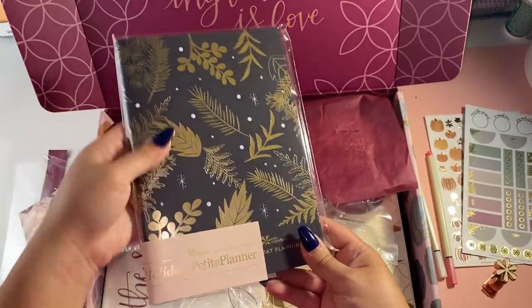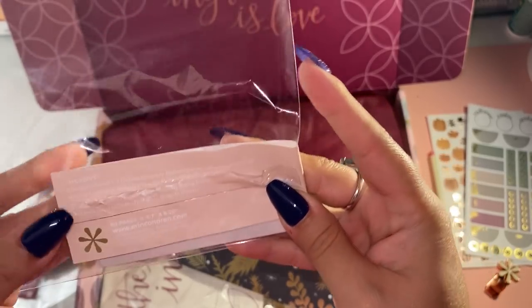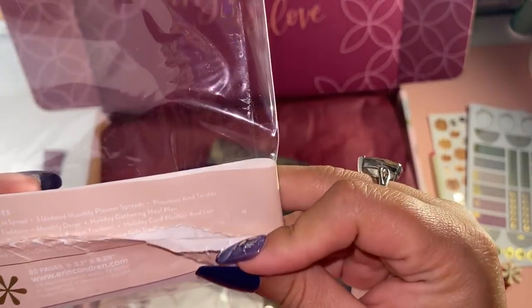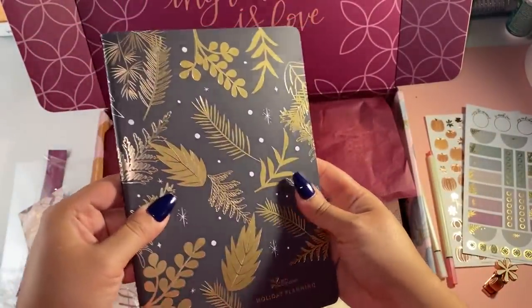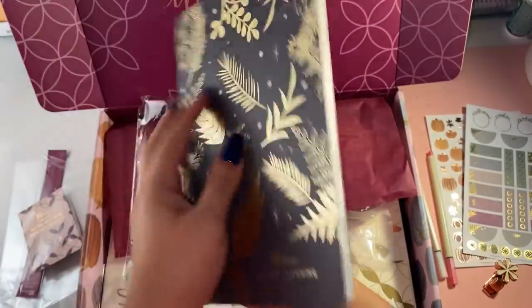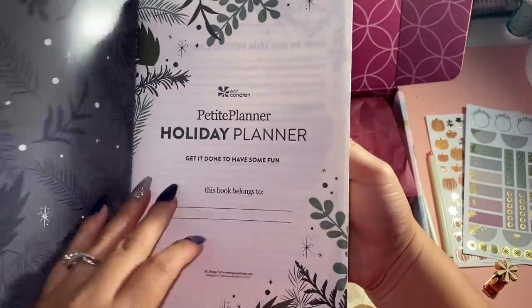Then we have a holiday petite planner. 80 pages. It includes a checking-in spread, three undated monthly planner spreads, priorities and to-dos, monthly traditions, monthly decor, holiday gathering, meal plan, memories for the month, budget trackers, holiday card planner, and gift lists. Here it is — a petite folio with a gold cover. Very cute. I know not everyone celebrates holidays, but you could always reuse this.